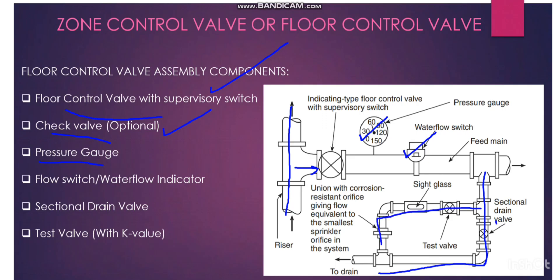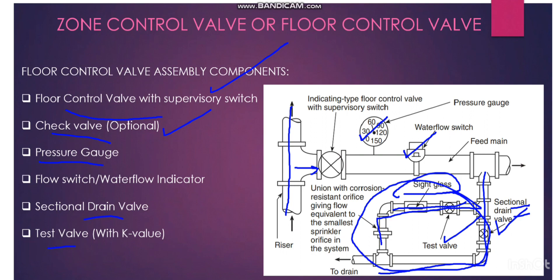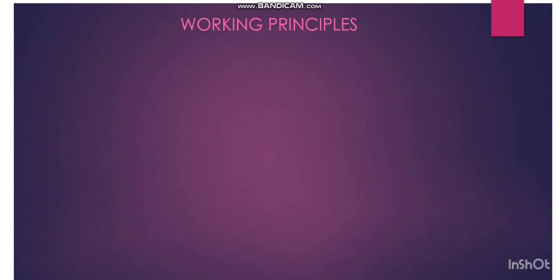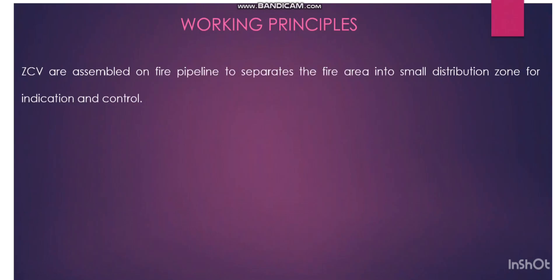If you want to drain the full system, we can use the sectional drain valve assembly. On this side we have two arrangements: one is the sight glass, so water flowing can be seen from outside. The next item is the test valve, and we have the sectional drain valve on the bottom side. This is the total assembly we have for the zone control valve.